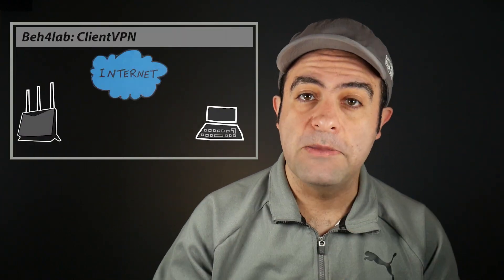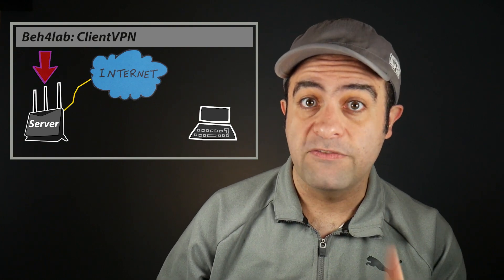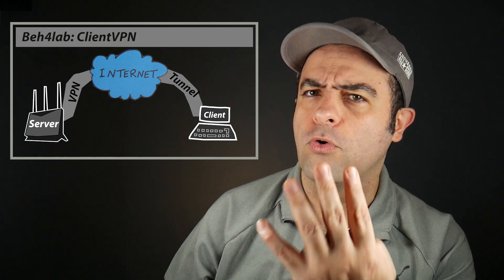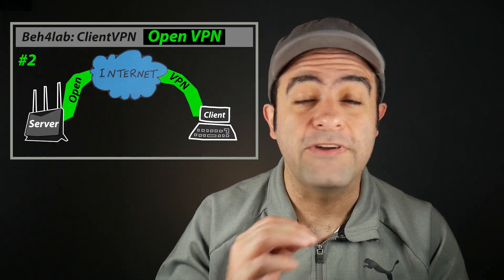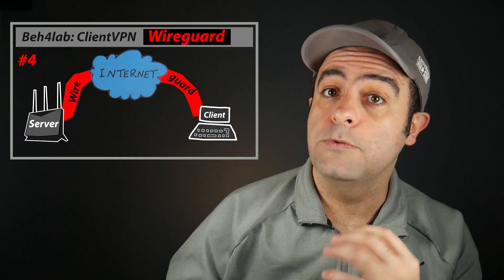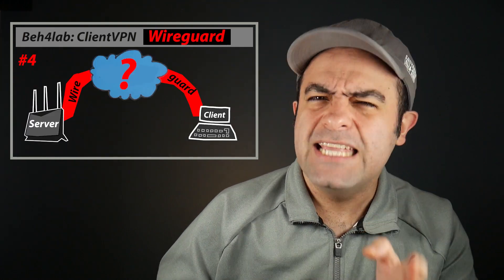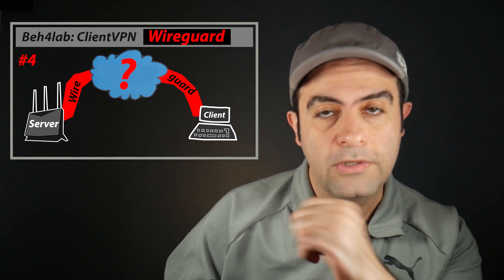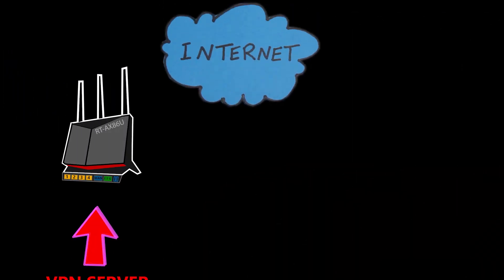In this video and in my lab I want to put together a simple client VPN scenario where there is a VPN server and one VPN client, but I'm going to repeat that four times, each time using a different VPN protocol, because I want to run a couple of speed tests and see which one is really faster. At least on paper we're told that WireGuard is supposed to be really fast — is it really though? I guess there's only one way to find out, so let's begin.